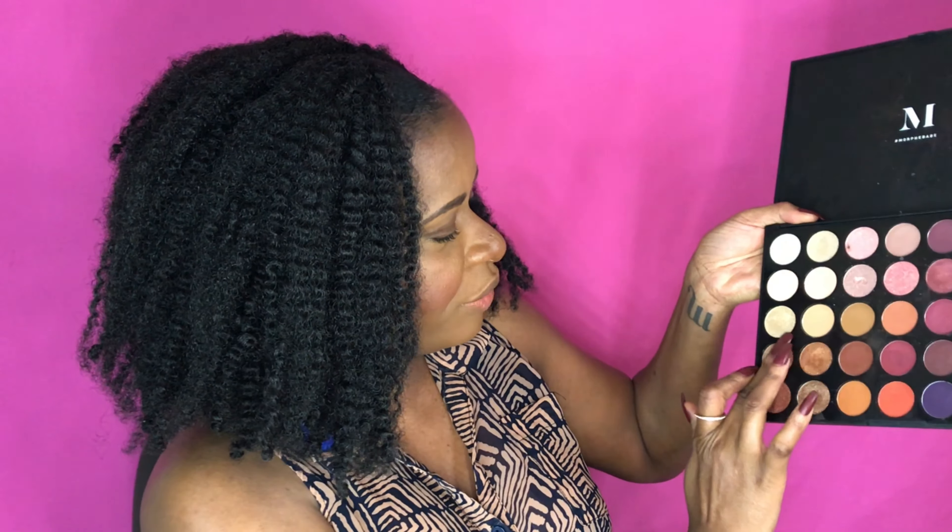I love to do swatches so you guys can get an idea of what the colors look like and how they perform on skin directly without a brush. I'll do one from each row — seven shades, random shades. We have this gold first.